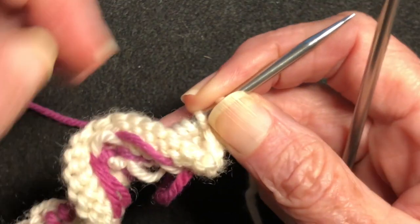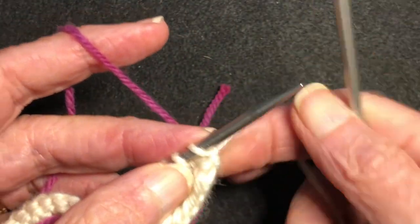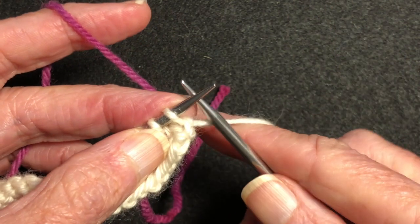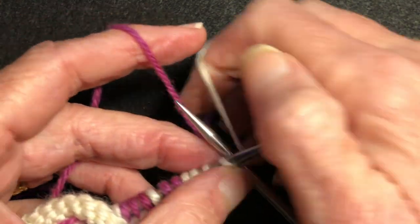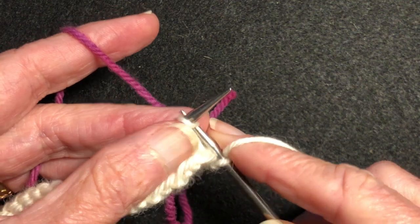Let me show you how I do this so the floats don't show. Right here I'm ready to do a stretch of nine stitches in the pink and I'll need to catch the white behind. I'm demonstrating with one yarn in each hand, but the same principle applies no matter how you hold the yarns.